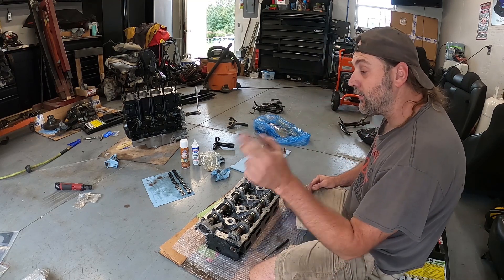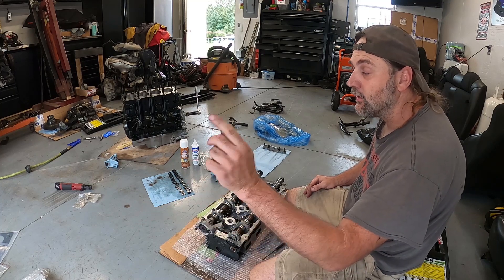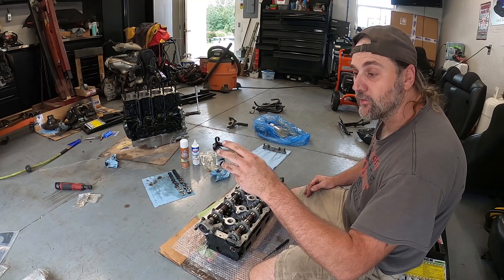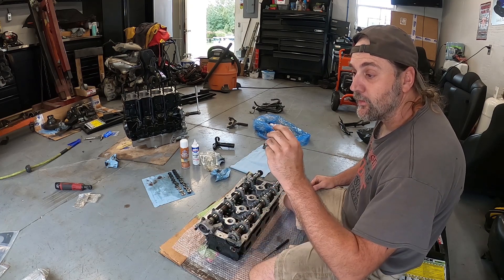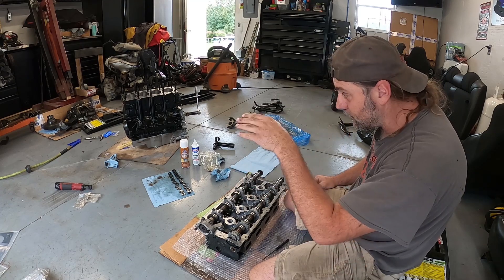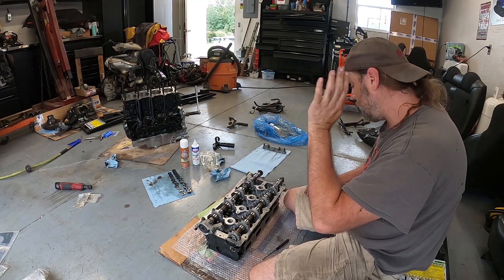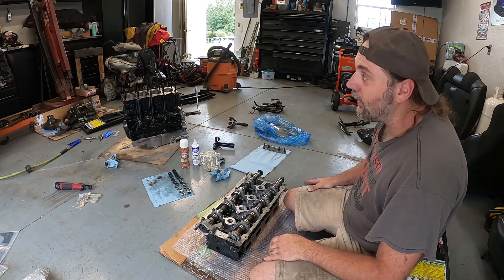When I get this done we'll get the gasket sprayed. I'm going to double check the torque specs and get my torque wrench out. Going by the ARP paper, it says three sequences up to 85 foot-pounds using their lube, which I have opened up over there. I'm trying to use as clean a space as I have.